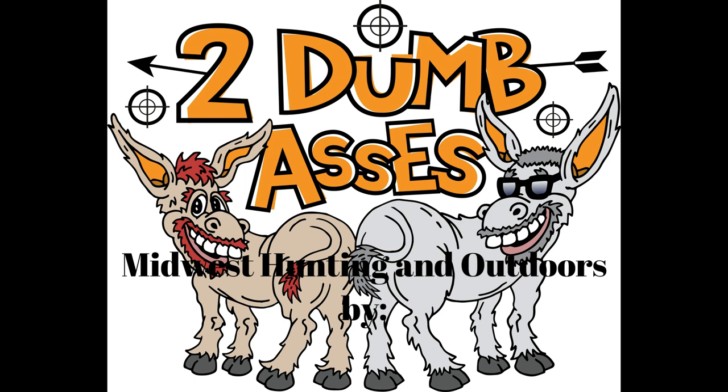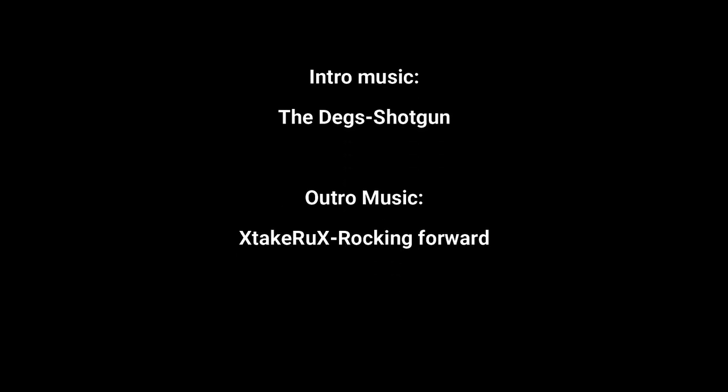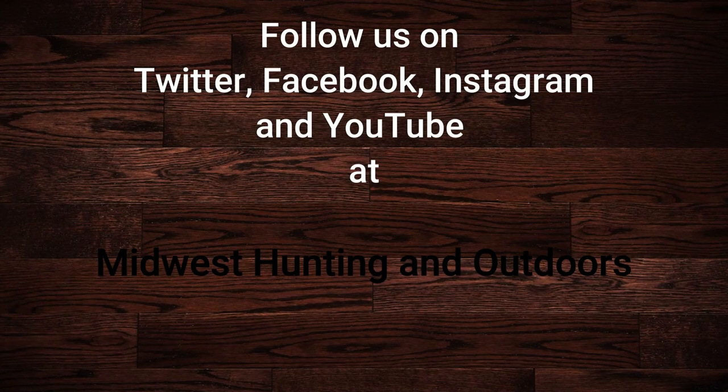Thanks for listening or watching our show. We have some exciting topics and guests coming up. Please subscribe to our channel on YouTube and follow us on Twitter, Instagram, and Facebook. We look forward to hearing your suggestions for topics, questions, and comments. This is Two Dumb Asses signing off.